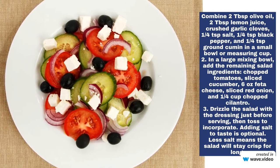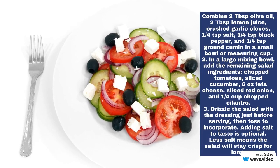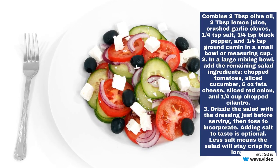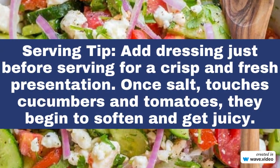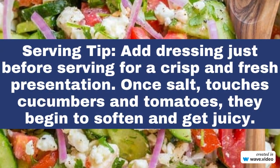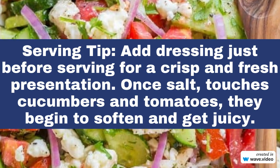In a large mixing bowl, add the remaining salad ingredients: chopped tomatoes, sliced cucumber, feta cheese, sliced red onion, and a cup of chopped cilantro. Drizzle the salad with the dressing just before serving, then toss to incorporate. Adding salt to taste is optional.